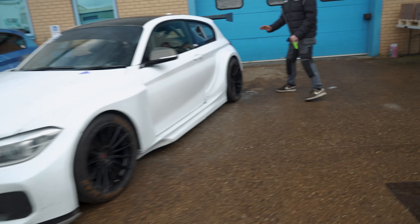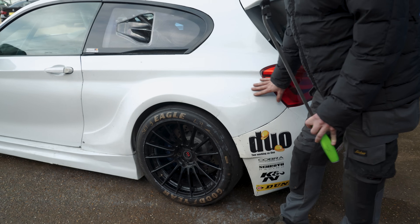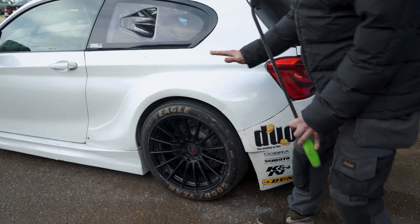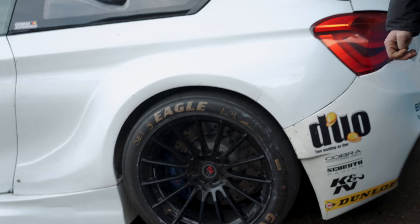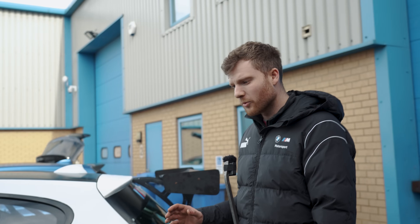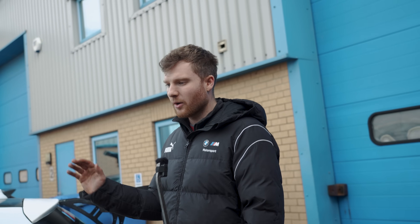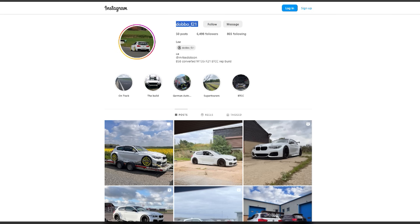Looking at the rear, there's a lot more bodywork than a standard 1 Series. Remove the rear arch and you'd find Lee has chopped away much of the original car, with the rear subframe lifted approximately 60mm. It started with a tubular custom subframe for the N55, but has since been upgraded to a full M4 rear subframe — and an M4 front subframe too.